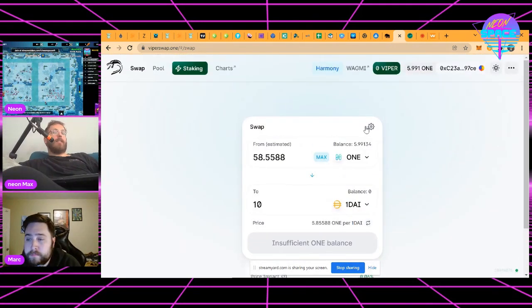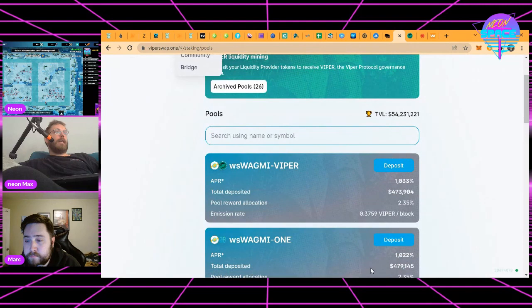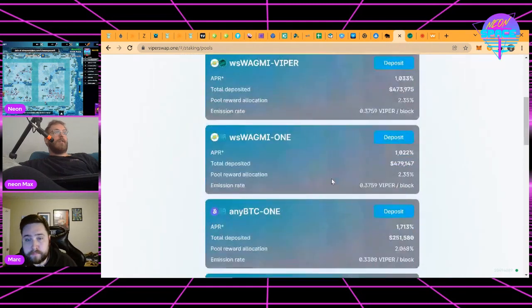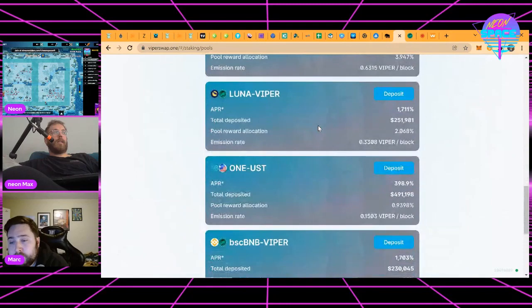The protocol incentivizes participation in liquidity pools by distributing the Viper token to people who contribute liquidity. You can participate by clicking on Stake, then Pools, to see what they're currently offering in incentives. Right now there's a 1,033% APR paid for liquidity provided in WAGMI and Viper, for example.